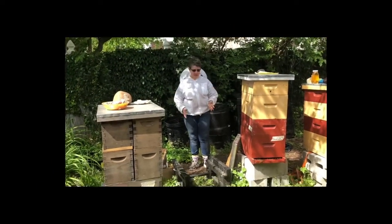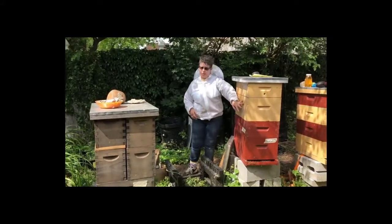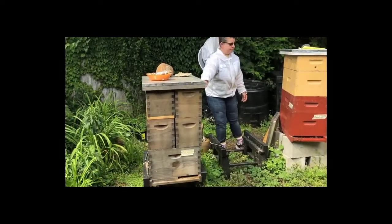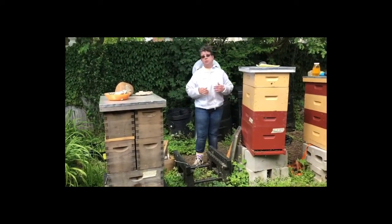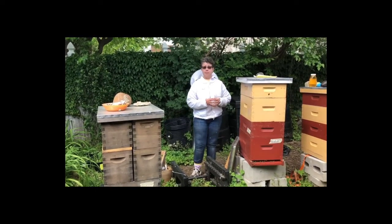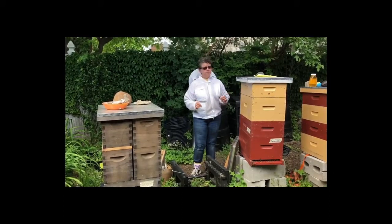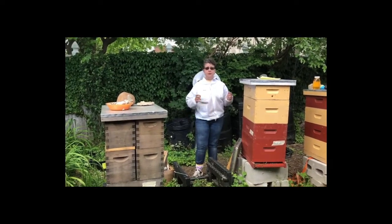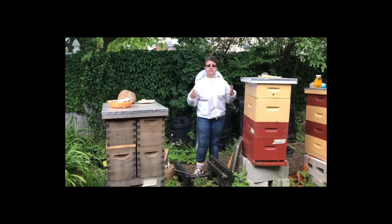Now we're going to look at the parts of the hive. In this yard we have both 8-frame Langstroth hives and 10-frame Langstroth hives. Langstroth is the most popular hive, at least in the United States. There's also something called top bar and a long Langstroth. All those hives have one thing in common, and that's that they have removable frames. The reason for that is we need to be able to remove the frames to check for bee diseases and bee health.